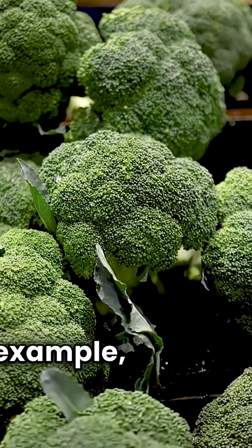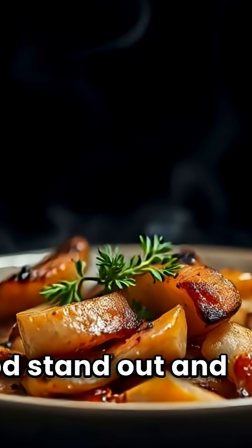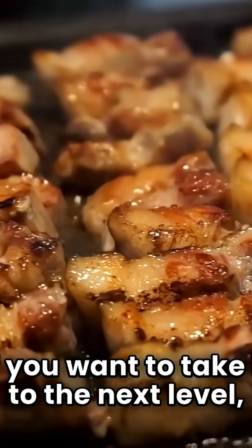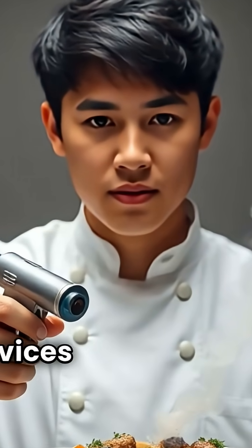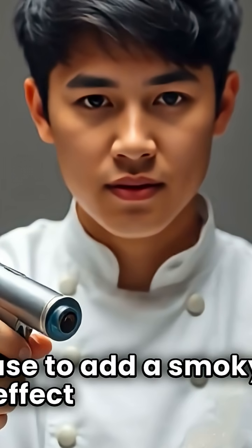For example, using a dark background can really make the food stand out and give it a smoky appearance. If you want to take it to the next level, you can try using a smoke gun. These are handheld devices that produce a stream of smoke, which you can use to add a smoky effect to your food.